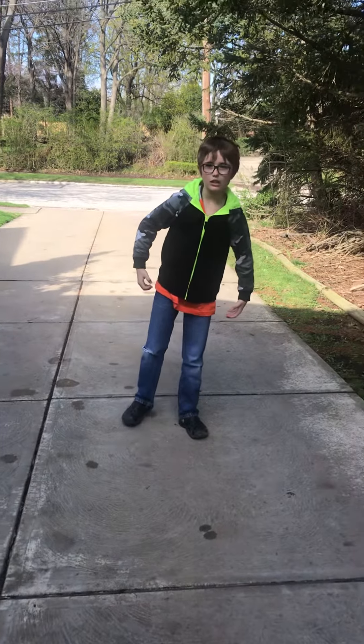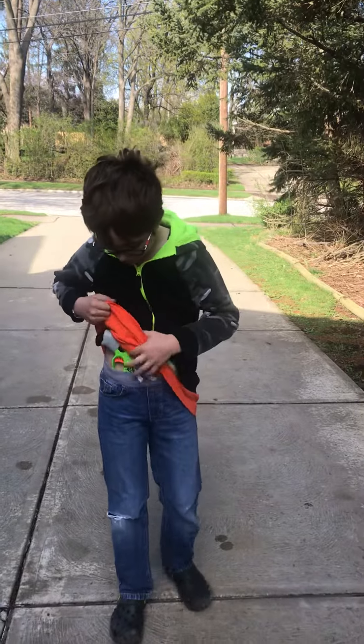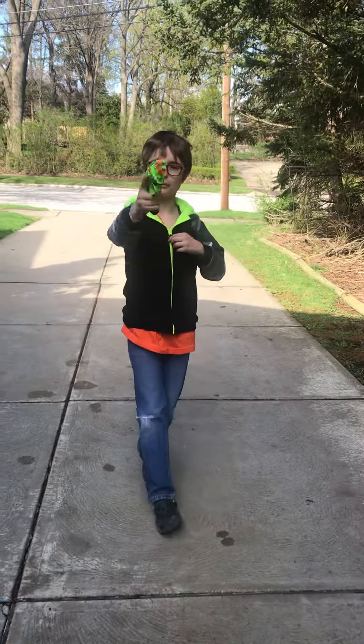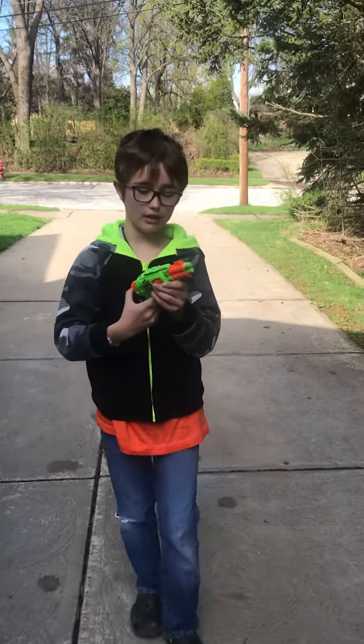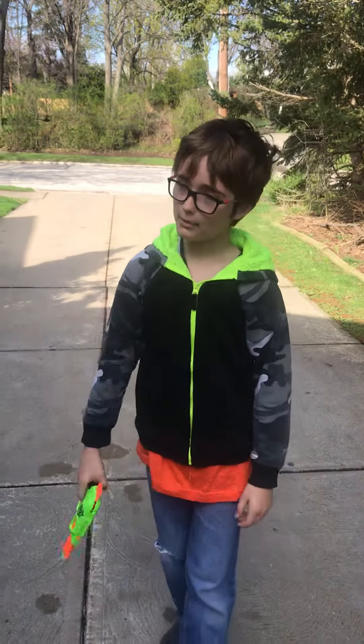Hello. Welcome back to the Awesome Bride Show. And today, we're going to be reviewing a nice Nerf pistol called the Double Strike Hammer Action Spring Powered Nerf Zombie Strike Line Pistol.